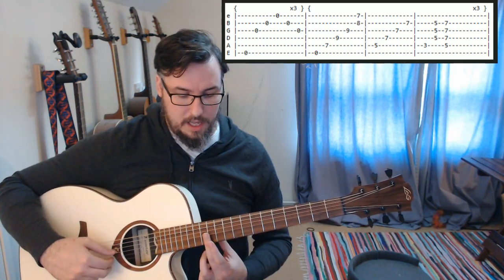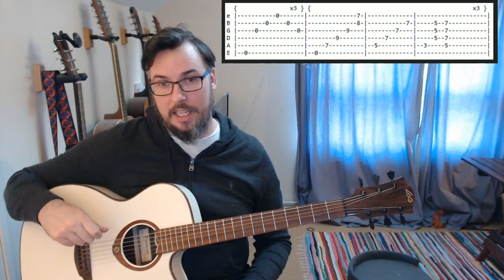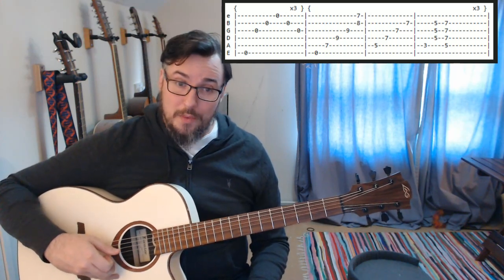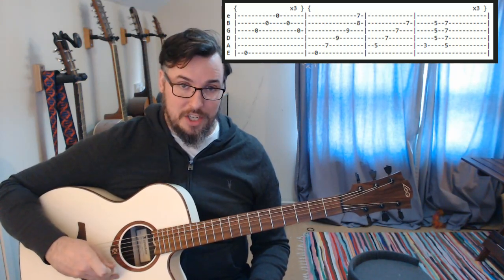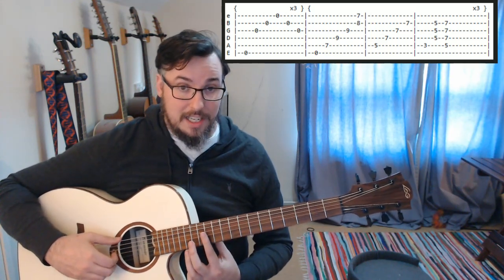We ended with a sequence of open E harmonics on the 12th fret on the G, B and E strings and then, although I wrote it wrong, open B and open G on the way back up — not 12, which is how I wrote it. So it should sound like this.